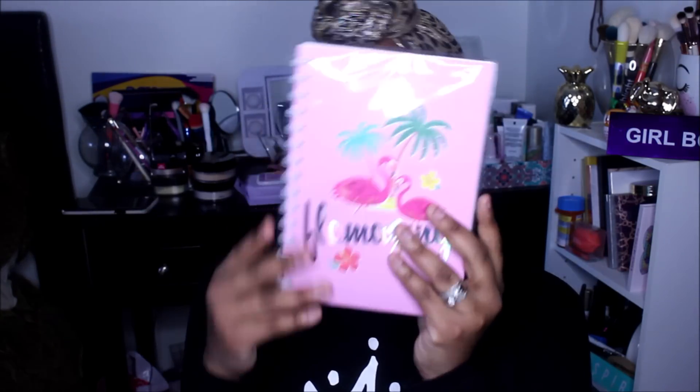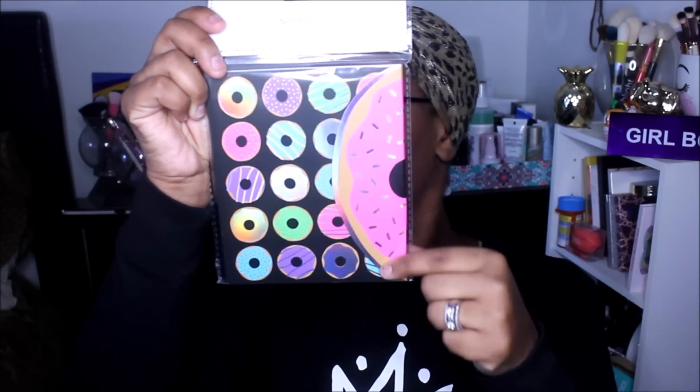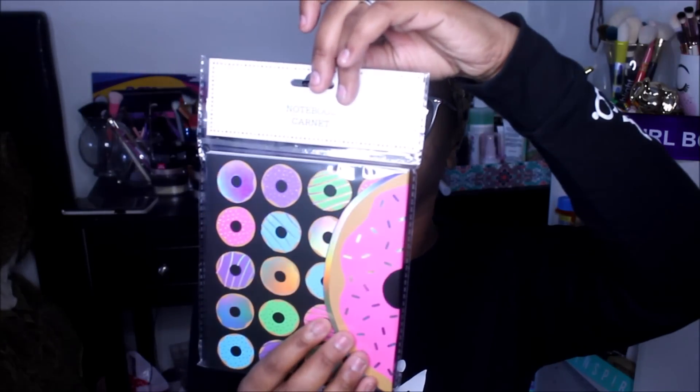I also found more new books. This one says 'Amazing' on it — it's a spiral one with 60 sheets, most likely lined paper inside. And if you watched last week's Dollar Tree haul, this flap here opens up — it's got like a little giant donut flap on the side, and then donuts on the front and back. Lined paper, very cute.